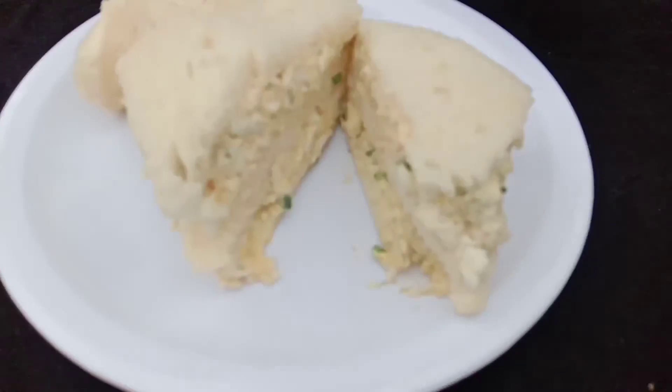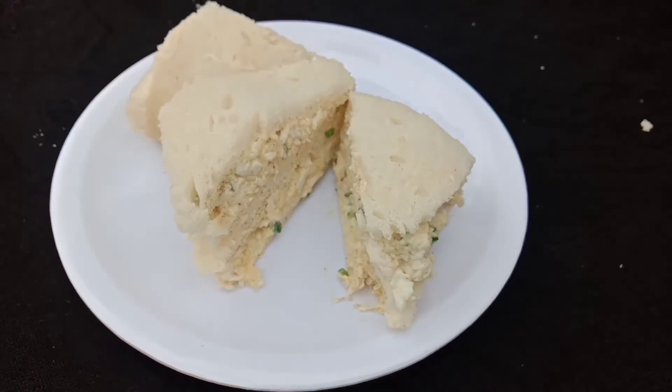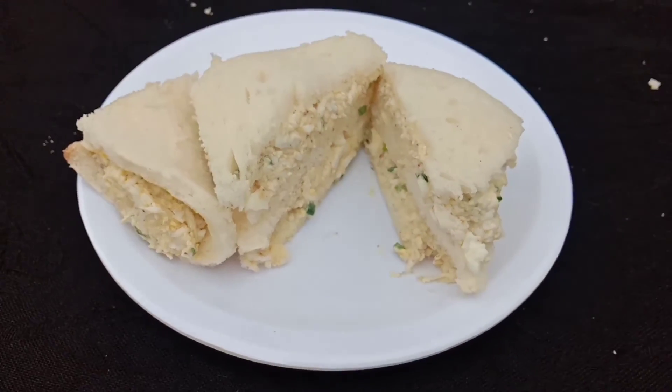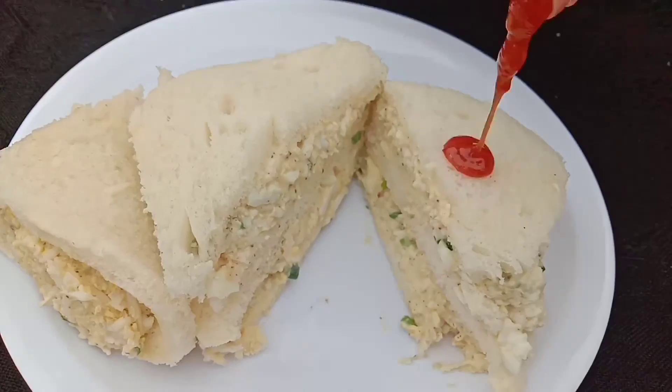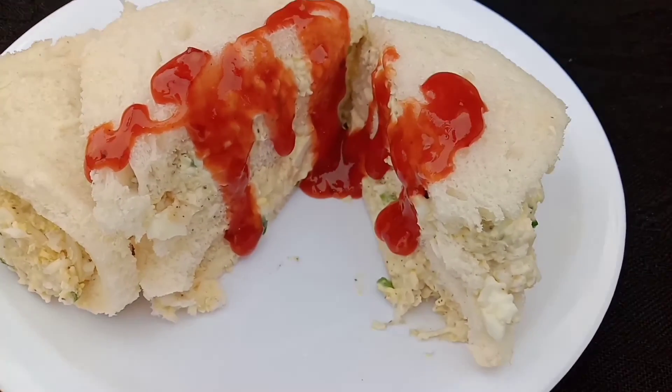If you like it, share and subscribe to our channel. I hope you enjoy the recipe.